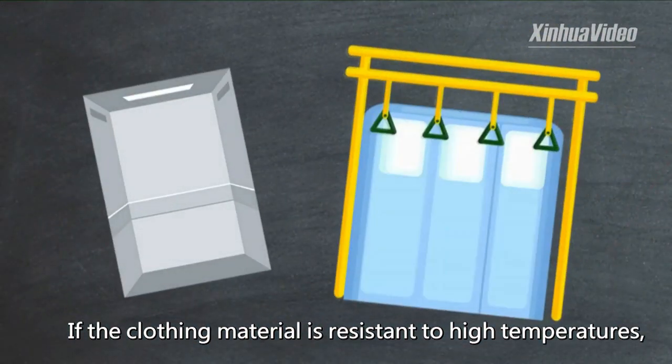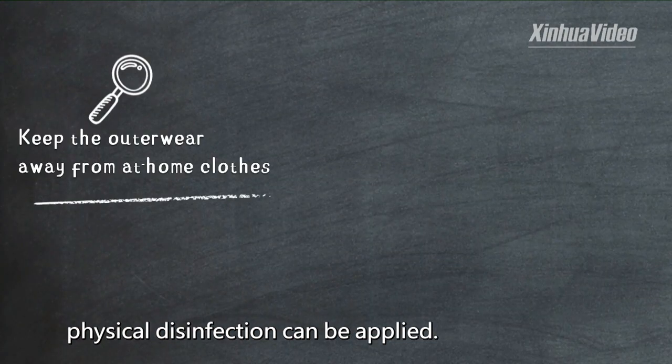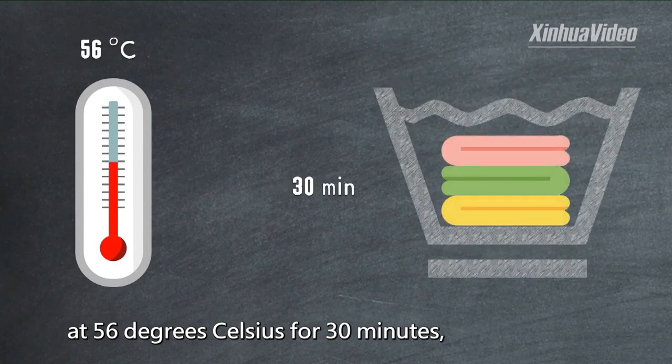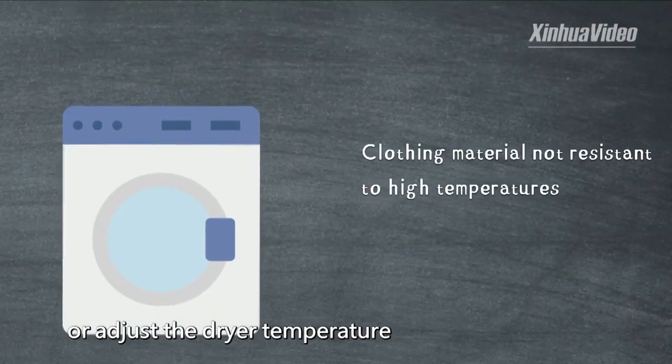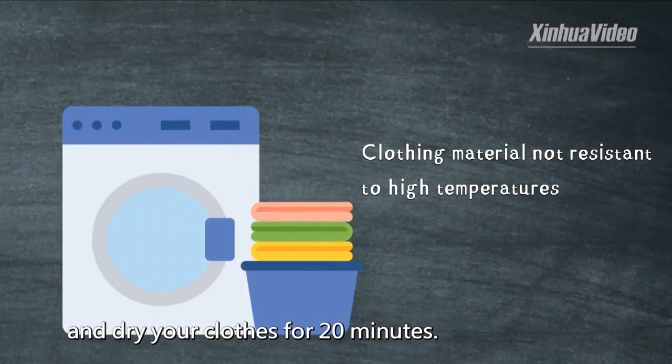If the clothing material is resistant to high temperatures, physical disinfection can be applied. Disinfect your clothes at 56 degrees Celsius for 30 minutes, or adjust the dryer temperature to above 80 degrees Celsius and dry your clothes for 20 minutes.